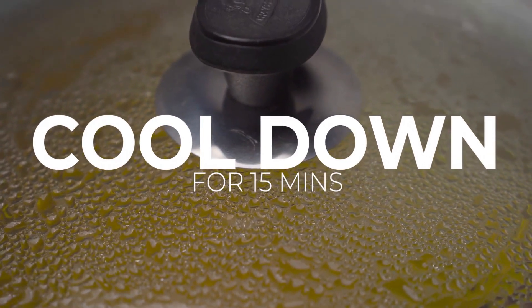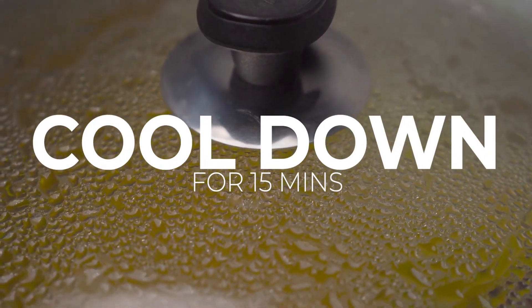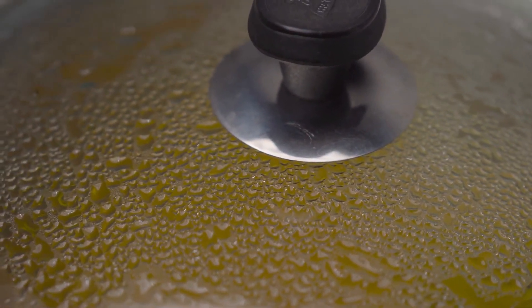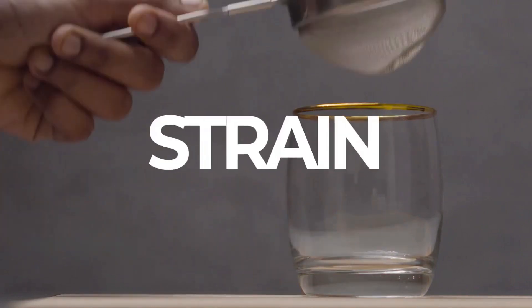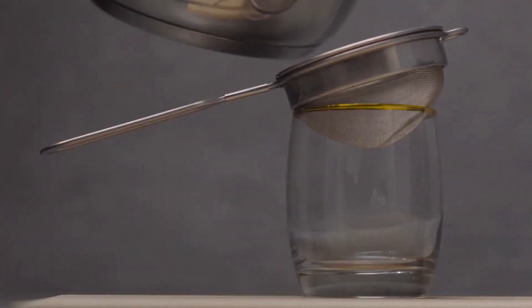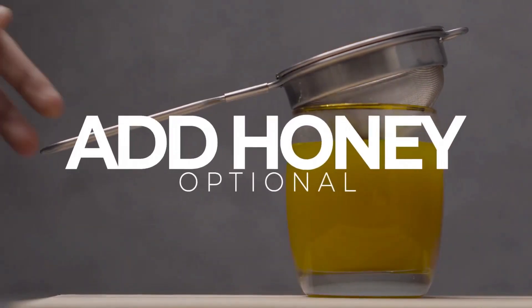After 5 minutes, let it cool down for 15 minutes. Your immunity booster drink is ready — strain it into a glass and enjoy. You can add honey to make it taste sweeter and easier to drink.